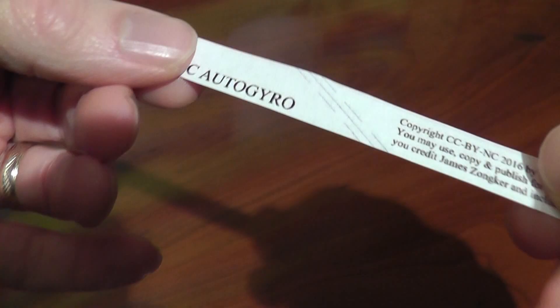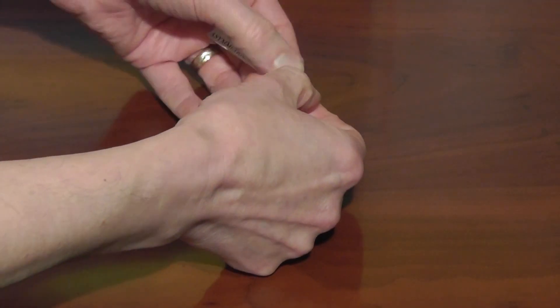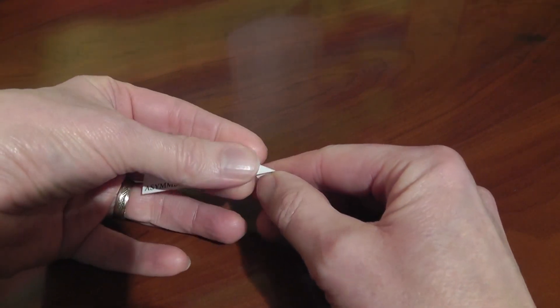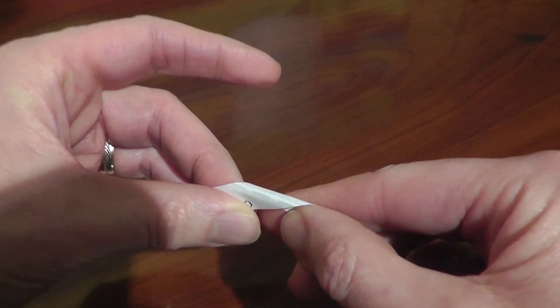Cut out and flatten the rectangle. Make the first bend at these three lines — be careful to get the fold angle just right. You can fold at the middle line, but it flies better if you roll the paper between these two dashed lines to leave some space between the blades.